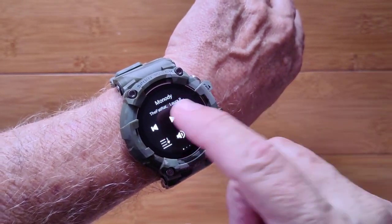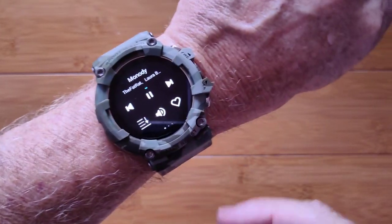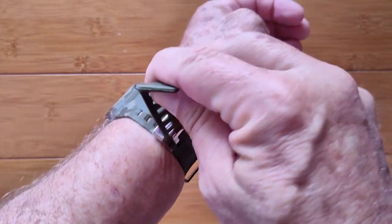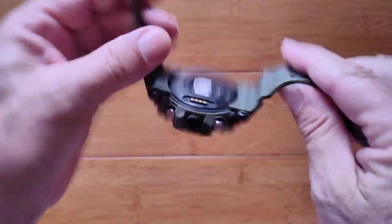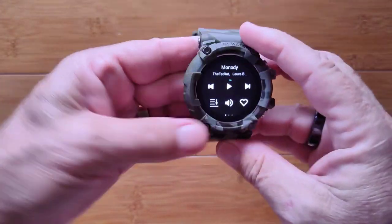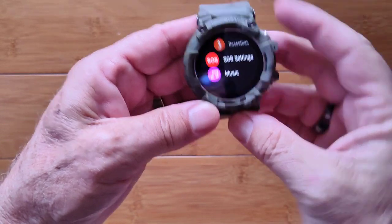You have the music player, as I mentioned, with onboard music — nice and loud. It's a ruggedized watch that comes in different colors; this is the camo. It has a really awesome clasp, Lockmat branding on the band, and non-removable bands. It's sturdy, thick, beautiful, and bright — you can easily see it outdoors.